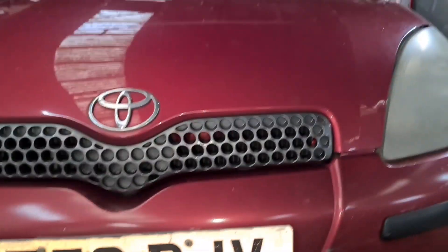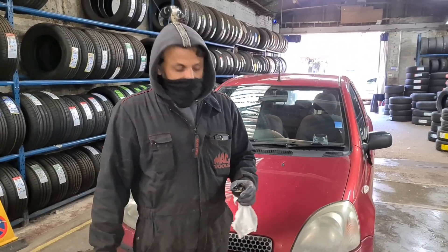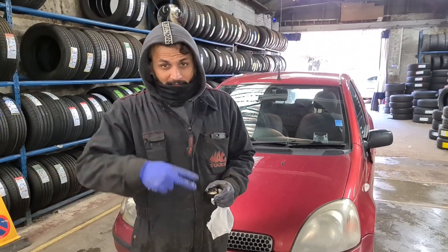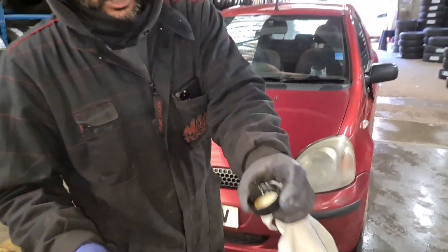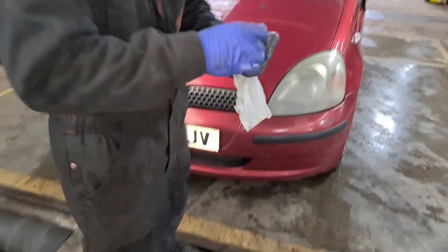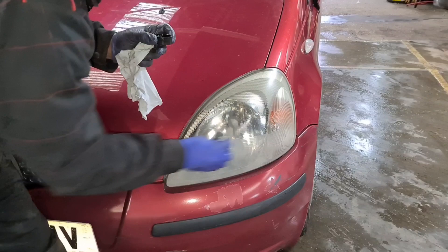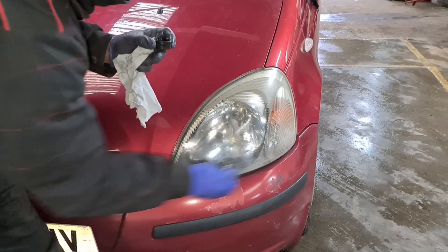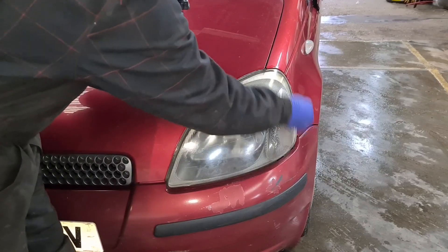To do it, all you need is oil — cooking oil, any oil, any sort of oil — just to get the shine back on your headlight. I've just got a bit of oil right here. I'll dip a rag in there and then go over it, make sure it's nice and clean, and this way you get your shine back as well.